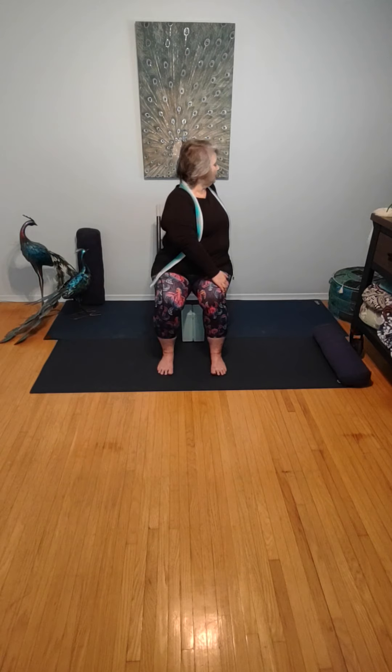Let's lower the hands down to the lap. We're going to take our left hand to our right knee, bringing that right hand behind you on the chair. Sitting nice and tall in the chair. On an exhale, twist and look over your shoulder for eight rounds of breath. Beautiful side body twist. Breathing deeply. One more round of breath here. Slowly coming back to our starting position, hands on the lap.